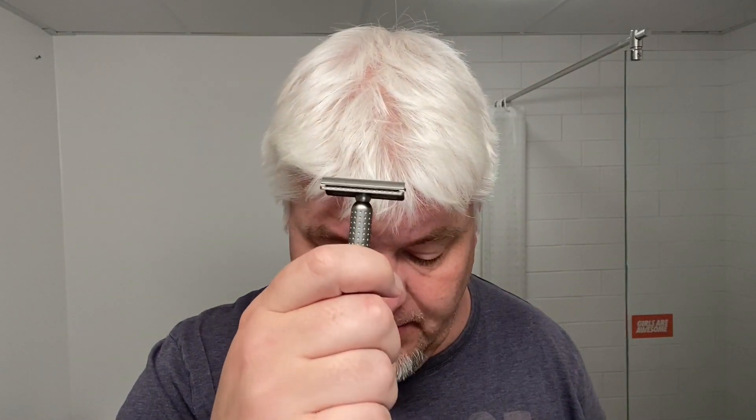If you take the Nodachi top cap on it, it has the same 0.63 millimeter blade gap but a zero, neutral exposure. So you get a little more aggressive razor by interchanging the heads.